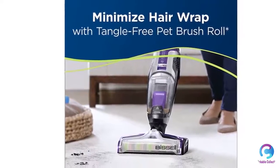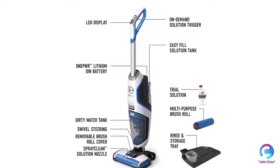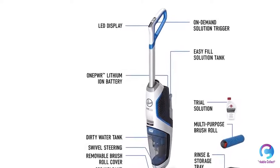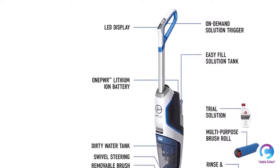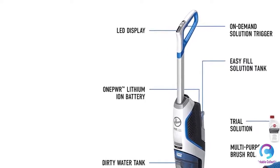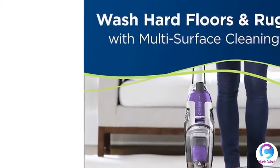The Bissell CrossWave Pet Pro Multi-Surface Cleaner vacuums and washes floors at the same time and in one easy step. The Tangle Free Pet Brush Roll and innovative multi-surface pet formula allow the CrossWave Pet Pro to clean better than a sponge mop and bucket in less time.